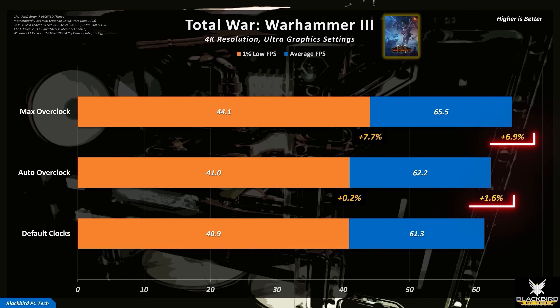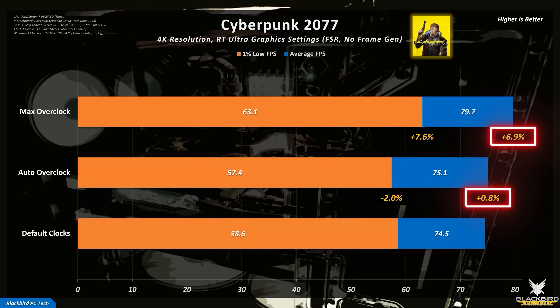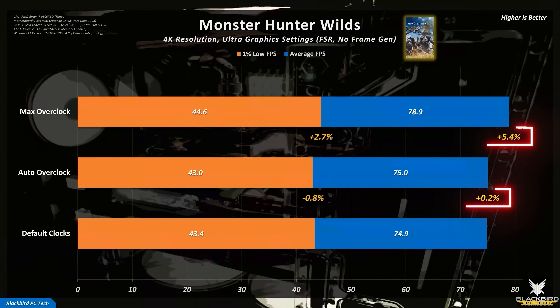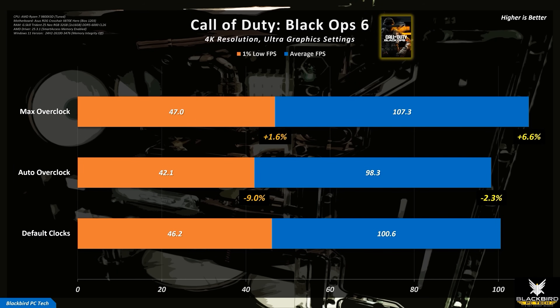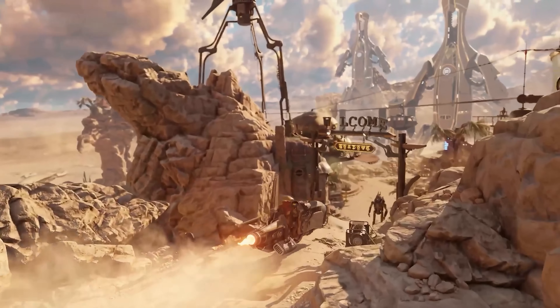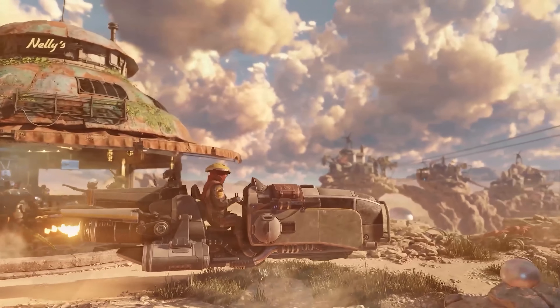To see if that's true, I tested 5 popular games and compared the performance at default settings with the auto and max overclocks. As you can see from Total War Warhammer 3, the performance increases are almost identical to the 3DMark results, with average increases of 1.6% for the auto overclock and 6.9% for the max overclock. When you look at all of the games I tested, you see very similar trends: 0.8% and 6.9% in Cyberpunk 2077, 1.4% and 7.7% in Microsoft Flight Simulator, and 0.2% and 5.4% in Monster Hunter Wilds. The only game that didn't match this trend was Call of Duty Black Ops 6, and only for the auto overclock, which showed a 2.3% decrease. The max overclock, however, was on trend with a 6.6% increase. So the notion that 3DMark GPU benchmarks cannot be used as surrogates for games is simply not true.